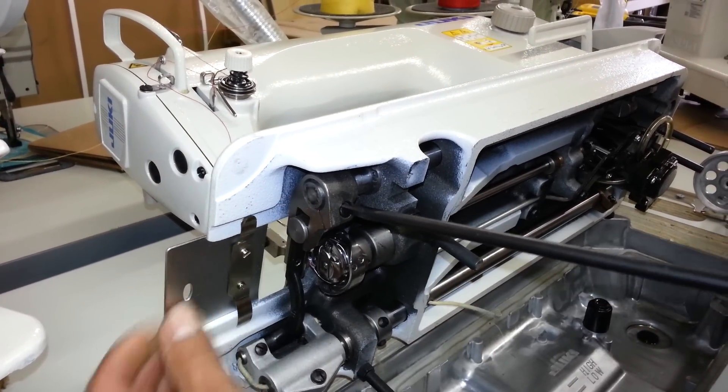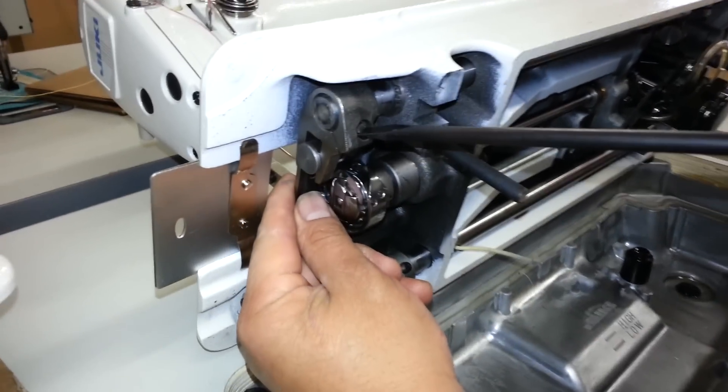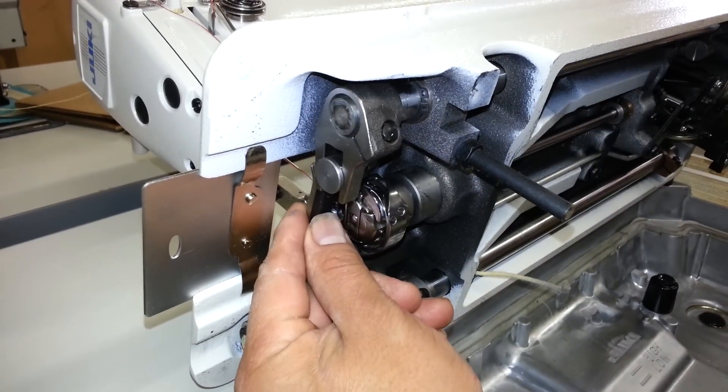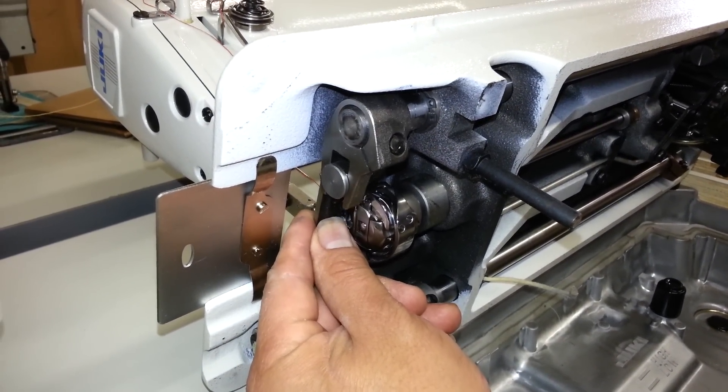So basically you're just loosening that screw. Once it's loose, see — totally adjustable. And when you have it in the position you want, tighten the screw.